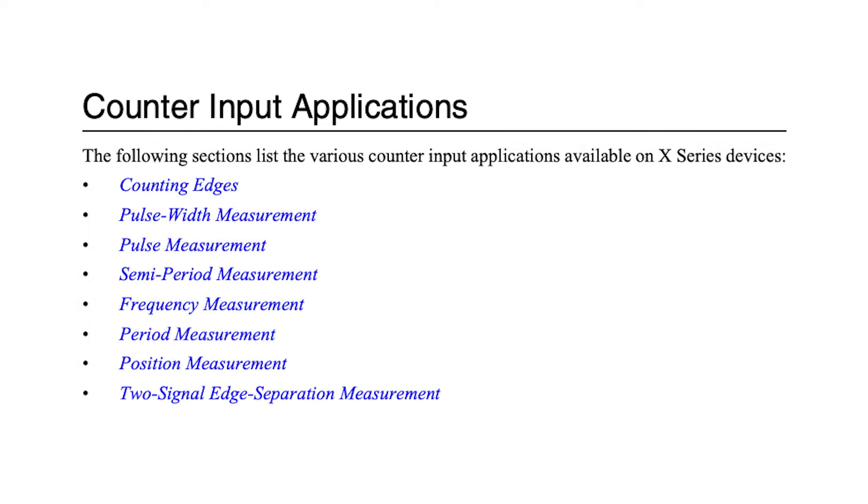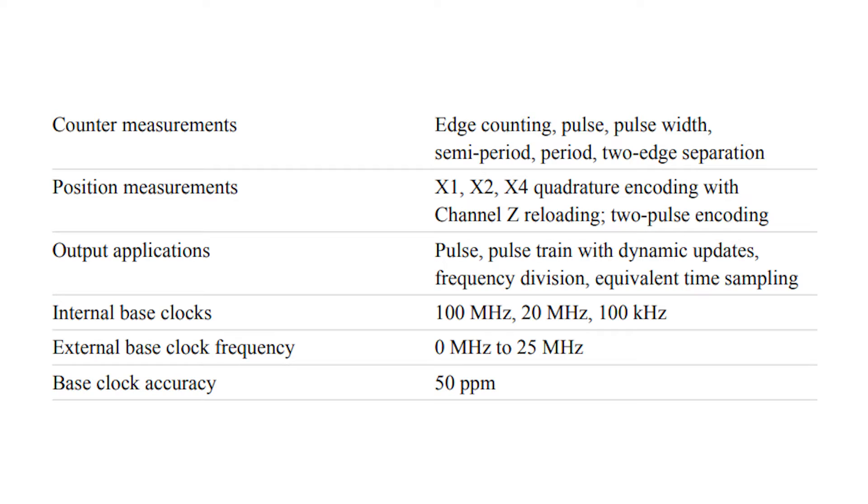The four general-purpose counters can be utilized for various counter and position measurements, such as two-pulse encoding, edge counting, pulse width, period, semi-period, two-edge separation, and more. These counters operate with 0 to 25 MHz external base clock frequency at 50 parts per million base clock accuracy.